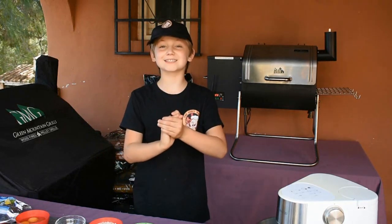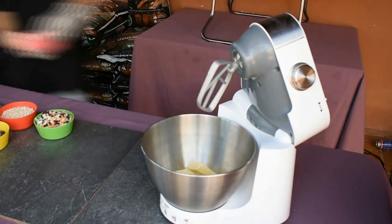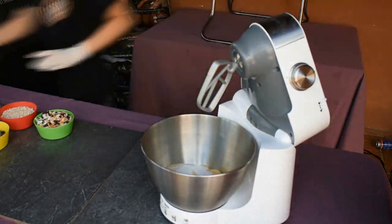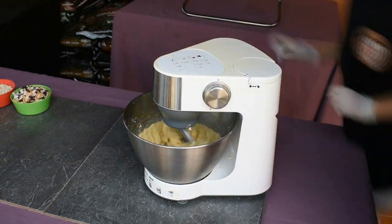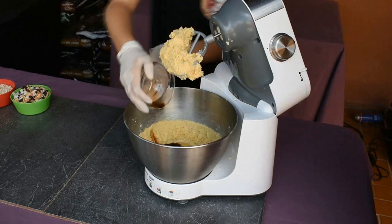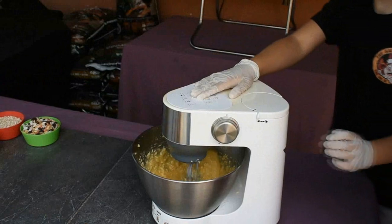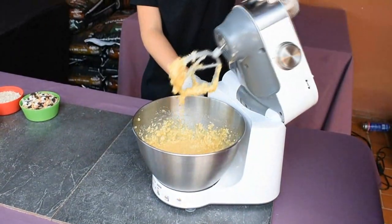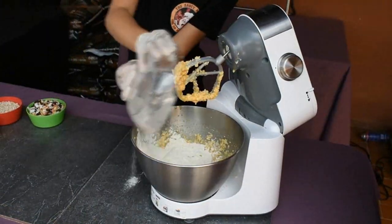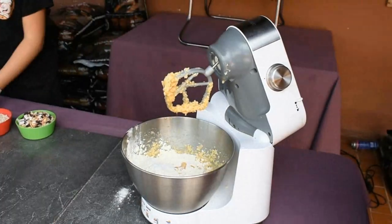So let's get started. In a food processor, add the butter, brown sugar, granulated sugar and cream together. Next add the eggs and vanilla extract, mixed together until creamed. Now I'm going to start adding the dry ingredients. Add the flour, baking soda and salt and mix completely.